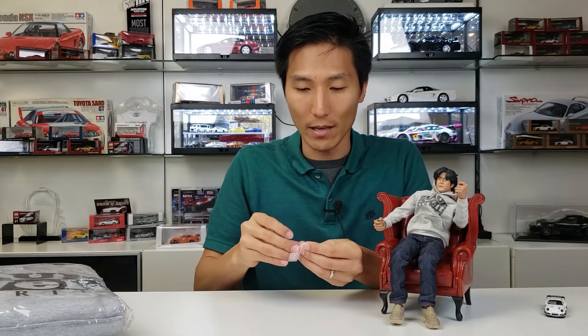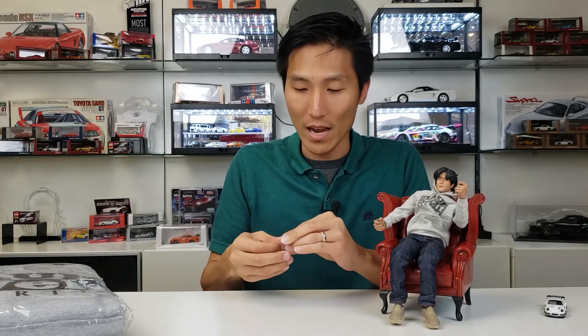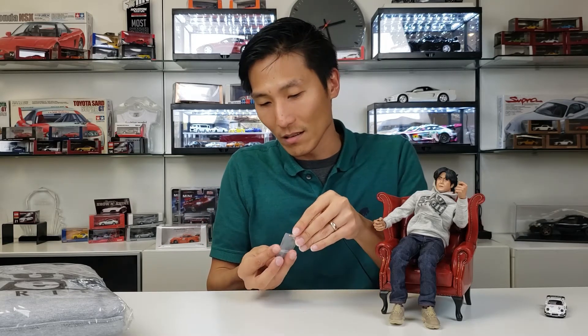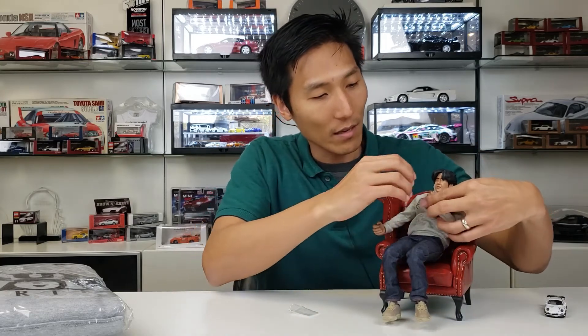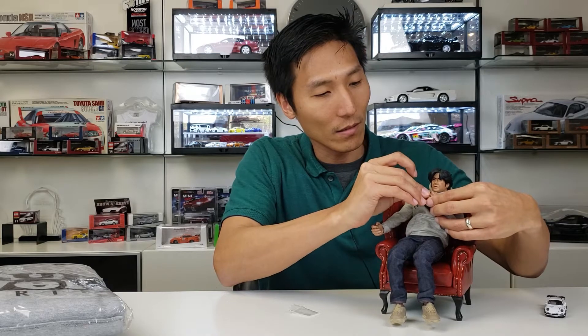Now what's funny about this, and a lot of you guys may know, is that Nakai-san is notorious for being a chain smoker. And so with all that said, you've got to have his cigarette right there, right?